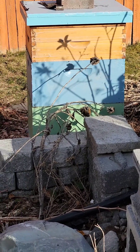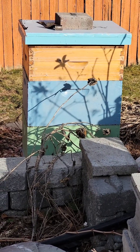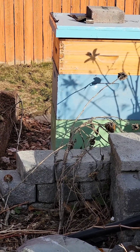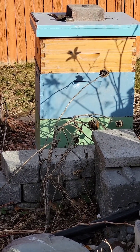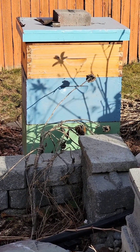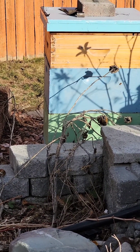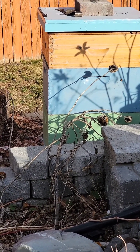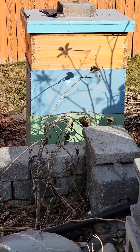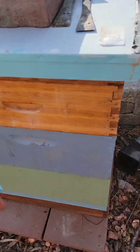That box over there — I added that second deep, removed one of the supers, and I'm going to leave the super to get robbed out because it just had a couple frames of honey. The other one had brood in it, so I left that — I'll take it off once the brood hatches. There's probably about four to five frames of decent honey stored in the upper box, then otherwise empty drawn comb. This one's a double deep with a super with a little bit of brood frame, so I'll leave that there till they're gone.